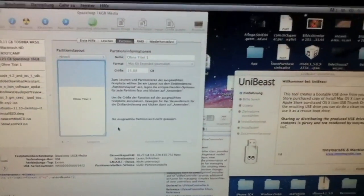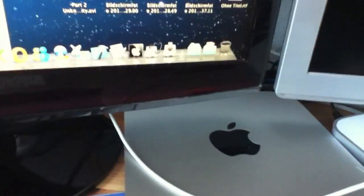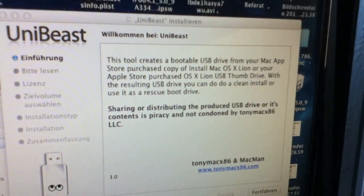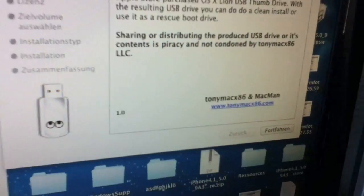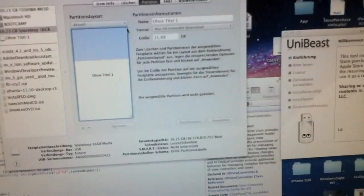Hey guys, today I'm going to show you how to install macOS 10.7 Lion on this Lenovo G515. You already need an installed Mac or Hackintosh, you need UniBeast, and you need a USB stick which should be at least 8 GB. Let's begin.